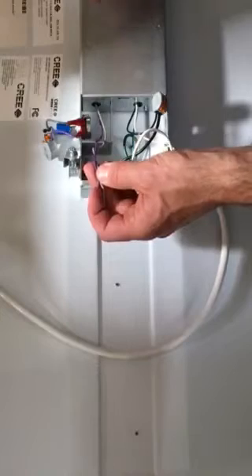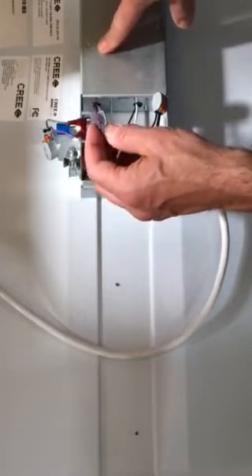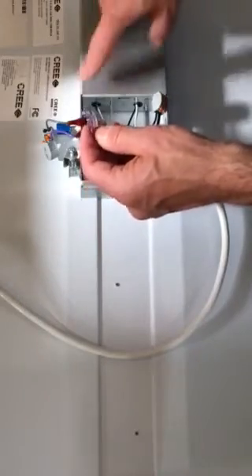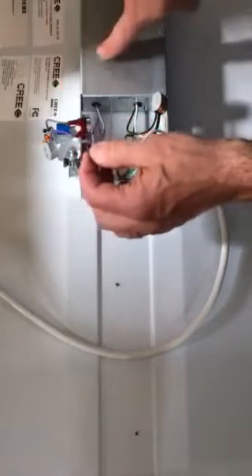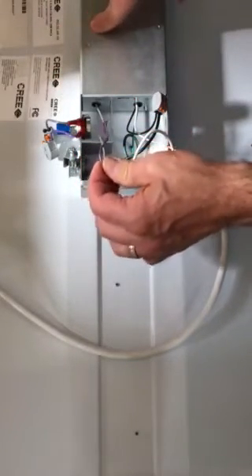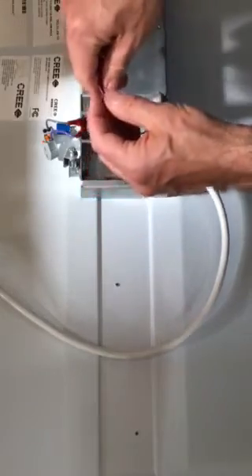The 10 volts comes from the fixture — from every fixture. So if we were going to dim 10 fixtures, each fixture would be creating 10 volts. We want to make sure you understand it's coming from every fixture; we get that question a lot.